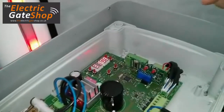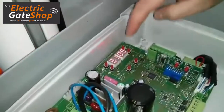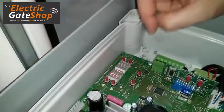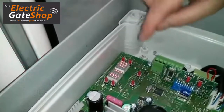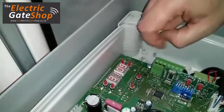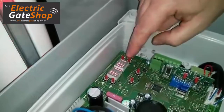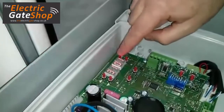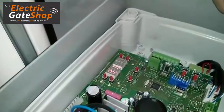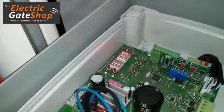If I want to work with the anti-crushing system, first of all I have to go to parameter number 31. If parameter 31 is set to 10, it means the anti-crushing is not active. To activate it, I have to set parameter 31 to 9 for maximum strength — meaning the anti-crushing is stronger — or I can choose a value like 19, which means the anti-crushing system is extremely soft and very light.